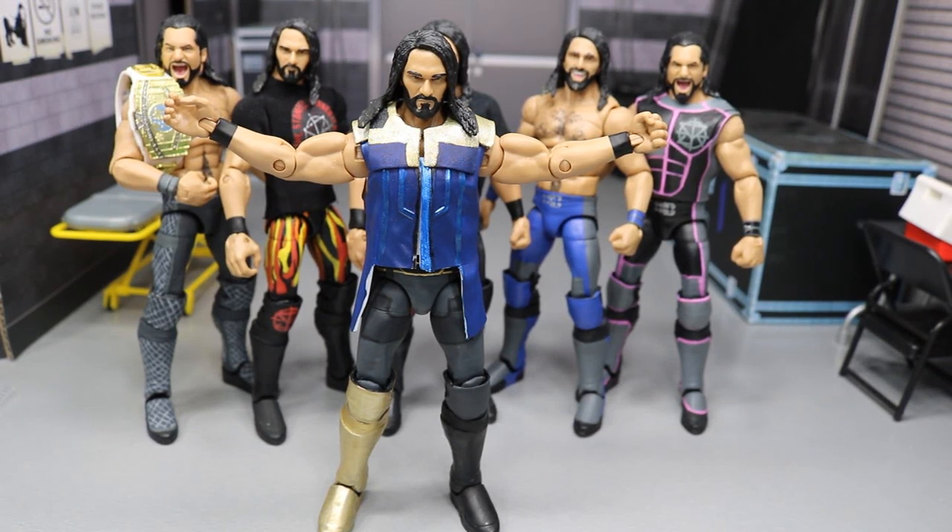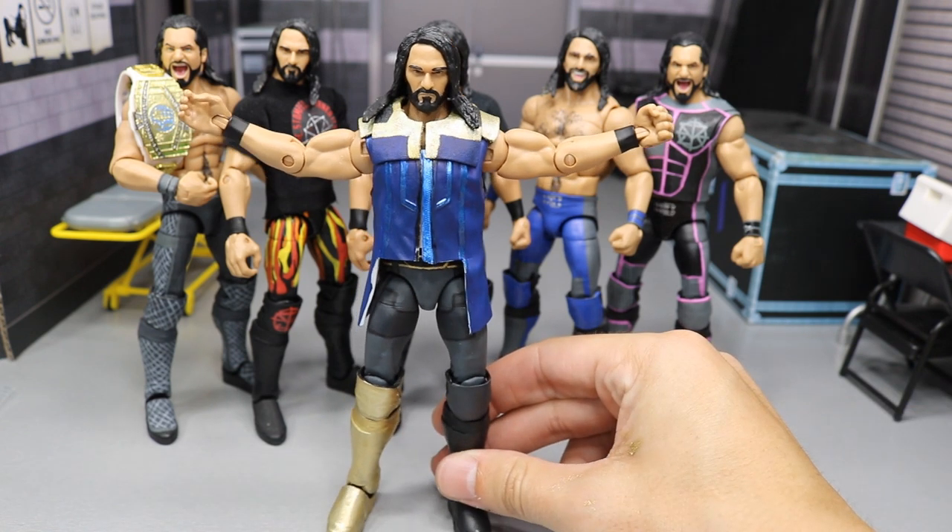What is good everybody, welcome back to another Might I Am Toys video. Today I have a brand new SummerSlam 2018 Thanos Custom Seth Rollins figure.